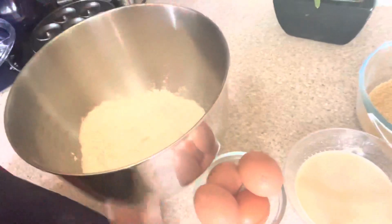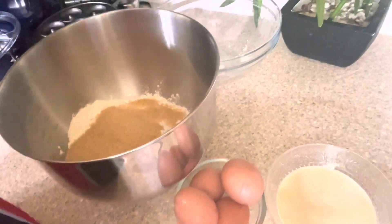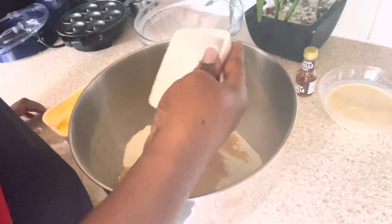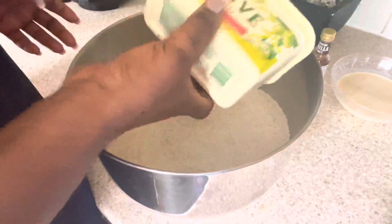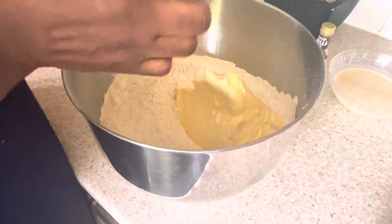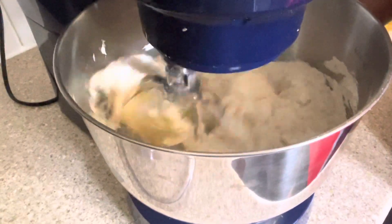Get your mixing bowl ready, and into your mixing bowl add your flour as well as your sugar. I've gone for brown sugar today — you can do the same or equally use white sugar or any sweetener of choice. I also added nutmeg, then mix it all together. I'm using all-purpose flour, so I'm not adding any baking soda, baking powder, or bicarbonate of soda — none of that.